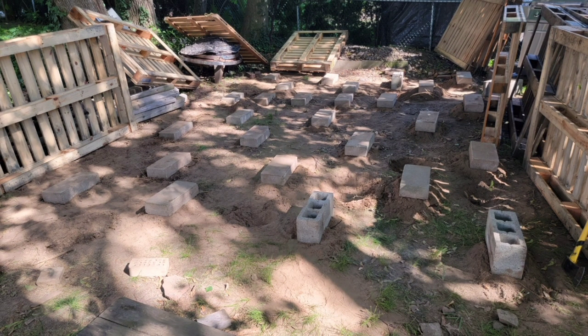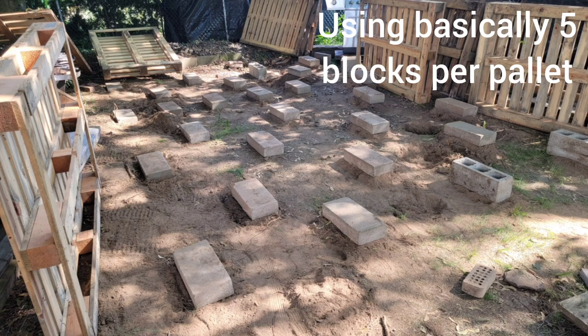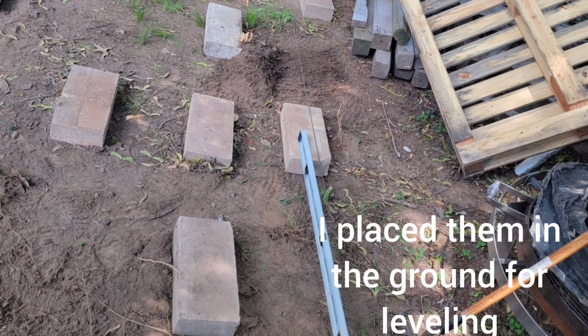I figured out the location for my deck and placed blocks in areas where they would go, using basically five blocks per pallet — one on each corner and one in the center for better strength and support. Started figuring out the exact spots for the blocks and pallets, then placed them in the ground for leveling.